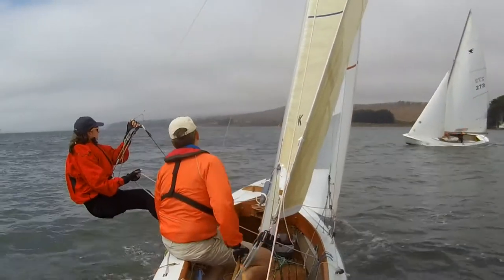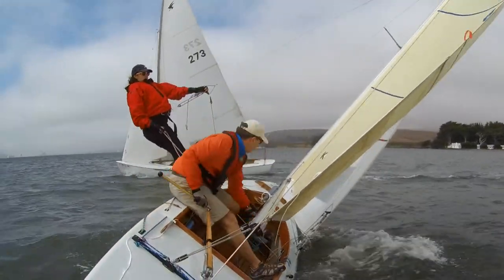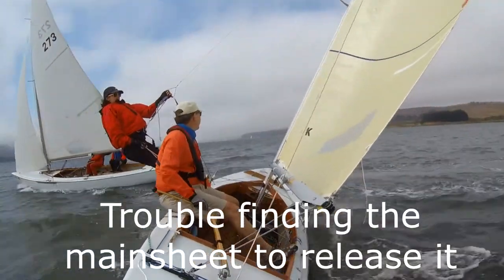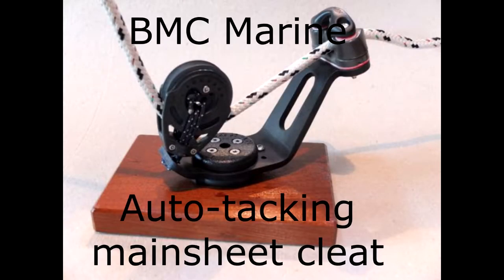In this port-starboard crossing, we were hit with a gust of wind at the last minute and needed to release the mainsheet quickly. We were already bearing away, and it would have been nice to have easy access to the mainsheet. So I want to introduce the BMC Marine Auto Tacking Main Sheet Cleat.